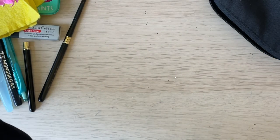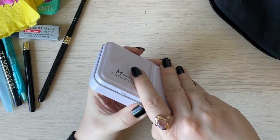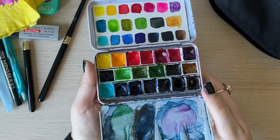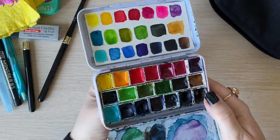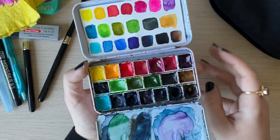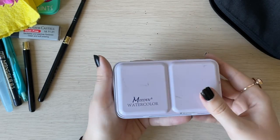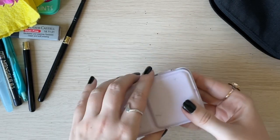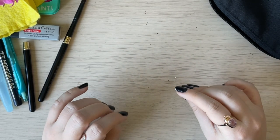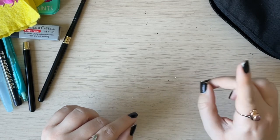Another one I really like is this Mijello watercolor tin. You've probably already seen it — it's wonderful and beautiful, especially if you want to paint on your knees on the go, since it has a ring on the back. It's very sturdy, I've used it many times, and it contains a nice mix of different colors.